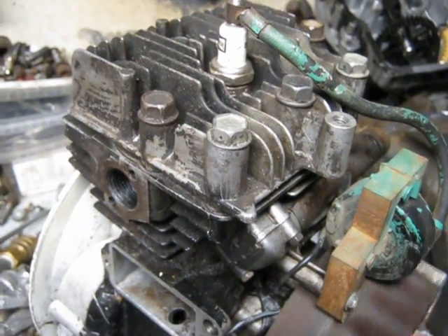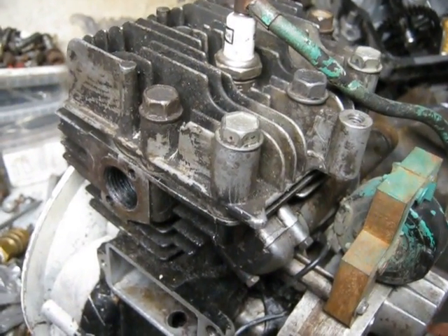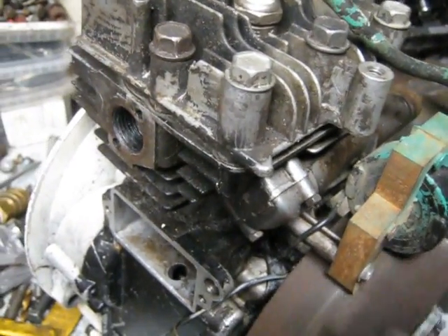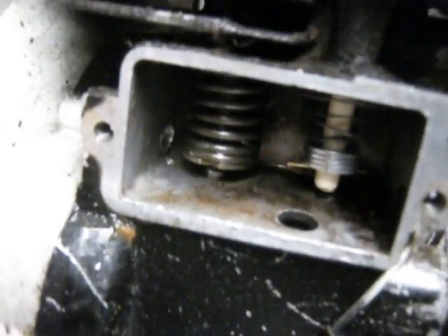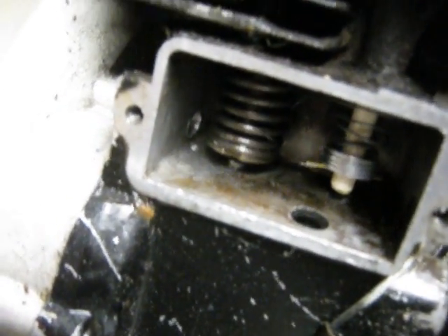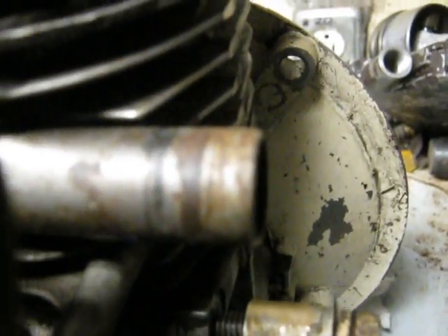Well, things are looking up. I've got compression now. I just wanted to show you here what it sounds like — it sounds like a reed valve there. That's that plastic intake valve making that noise there.